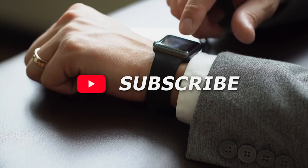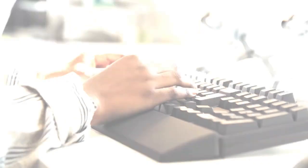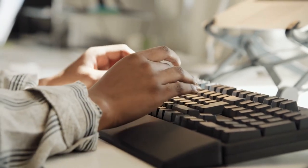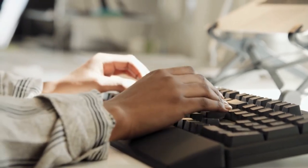Thanks for watching our review of the Wahoo Element Rival watch. If you enjoyed the video, please give it a thumbs up and subscribe to the channel. If you have another fitness watch in mind and would like us to review it, leave the name in the comment section below, and we could review it next.